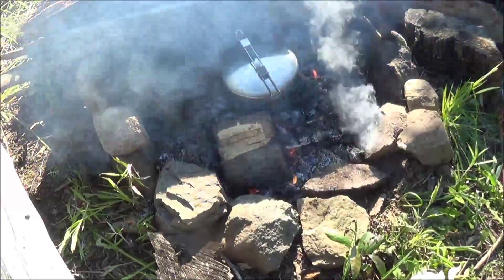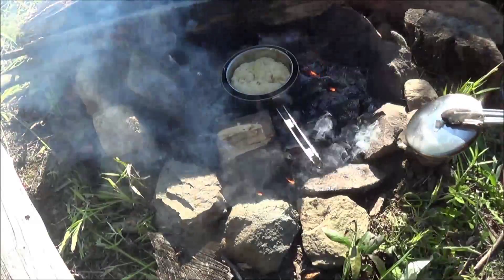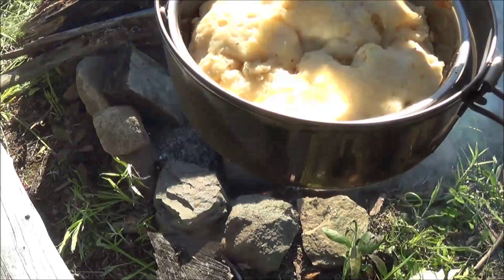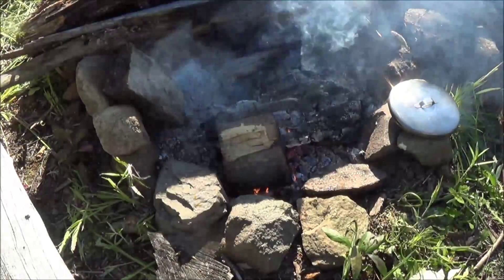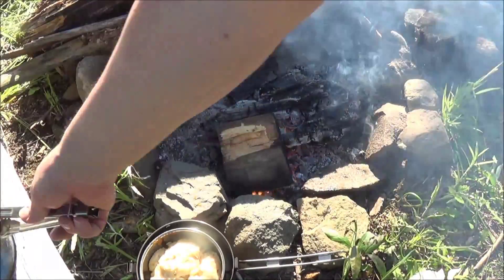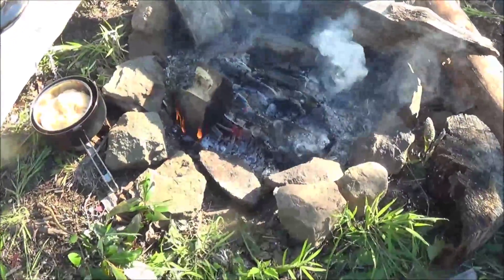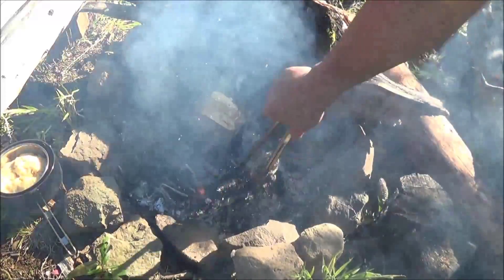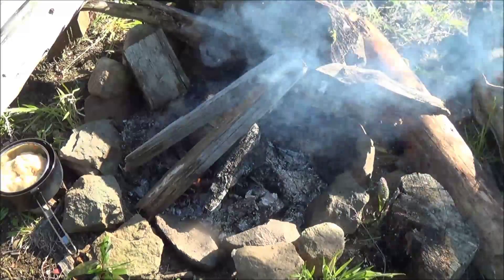Let's take a look at our bannock. It feels like it's got springy to the touch — it smells pretty good. Let's let that cool down and bring it back when it's ready to go. It's kind of smoky. Totally digging these tongs — such a great way to manipulate the fire. We'll bring it back.